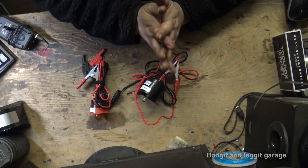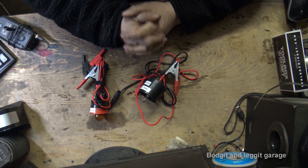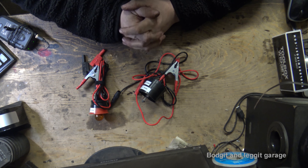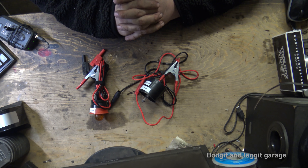Hello and welcome to another Bodge and Legged video. In this video we are going to make the ultimate test light. Why is it the ultimate test light? Well, one — obviously it's because I said so, and two — because I made it.